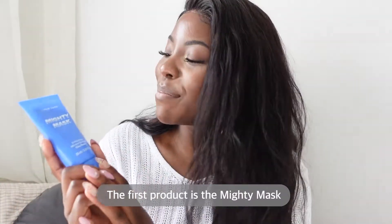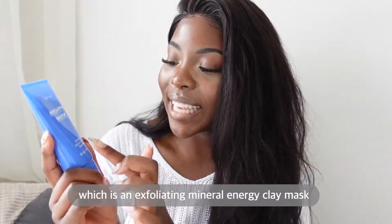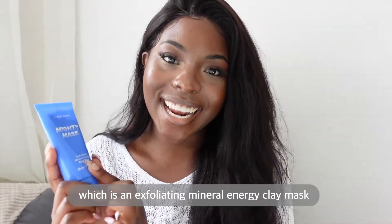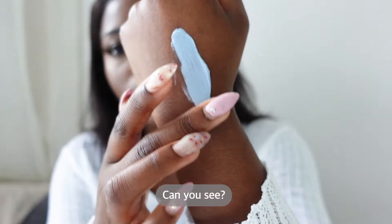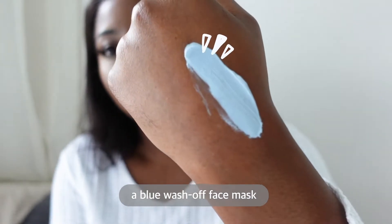The first product is the Mighty Mask which is an exfoliating mineral energy clay mask. This is a blue — can you see — a blue wash-off face mask.